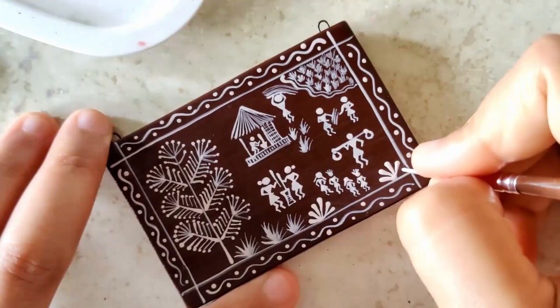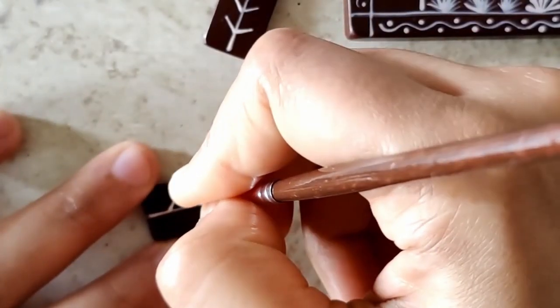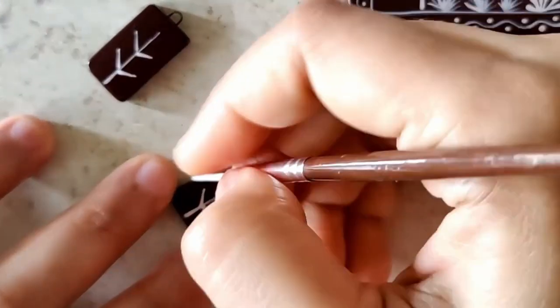A sunny, bright, beautiful day indeed. Replicating just a smaller tree version on the earrings.